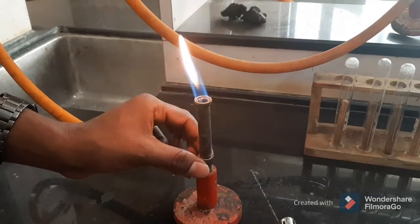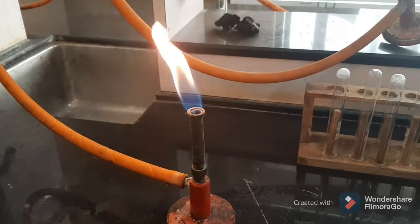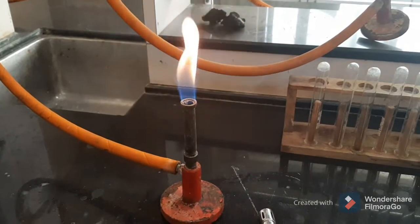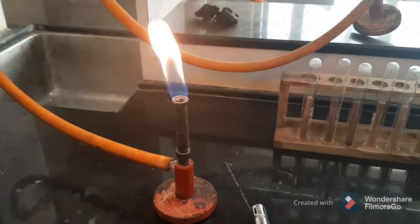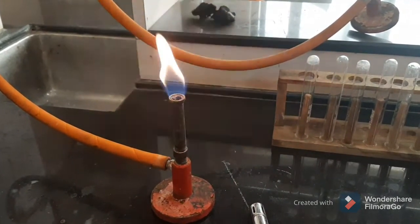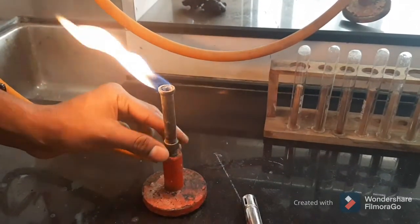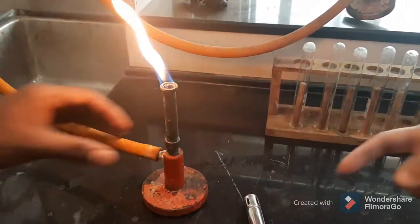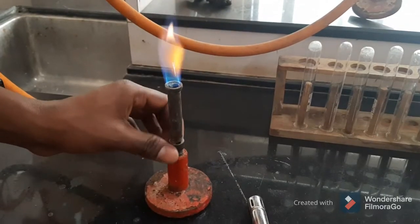We get a sooty flame which is yellow in color — this is the luminous flame. It acts as a reducing agent and this flame is used for a charcoal test. This flame does not provide much heat.